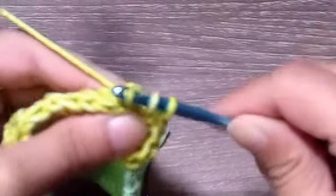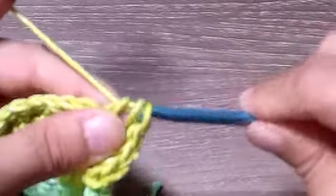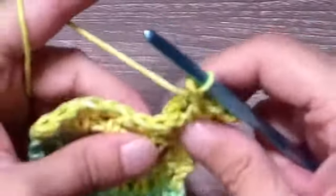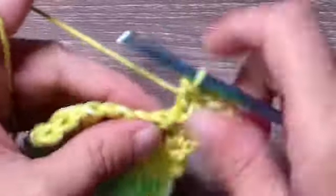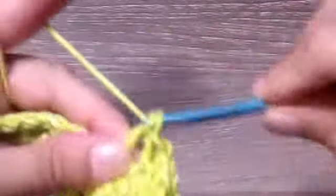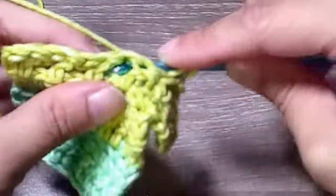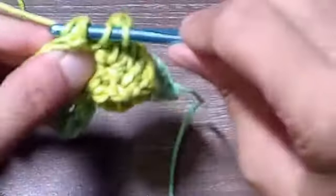For a back post double crochet, go behind your work, come up between the two stitches, push that stitch back, and go through to the other side. Grab the yarn, bring it forward so you can see what you're doing, then bring the yarn through and complete a regular double crochet. In the next stitch place a regular double crochet, then go down between the stitches, push that post back, come through, and do a double crochet.